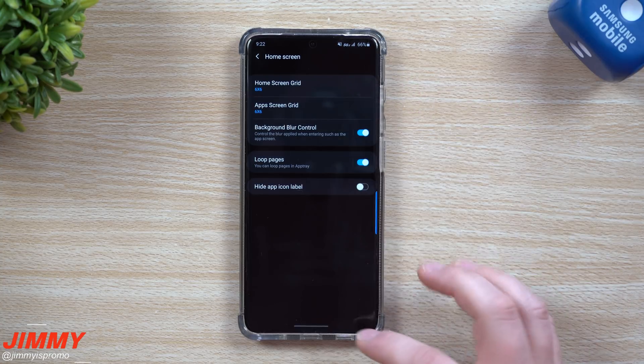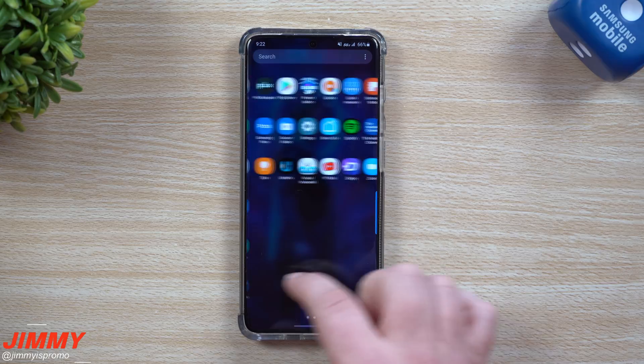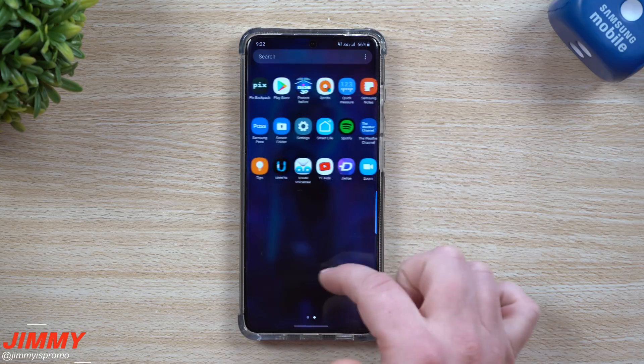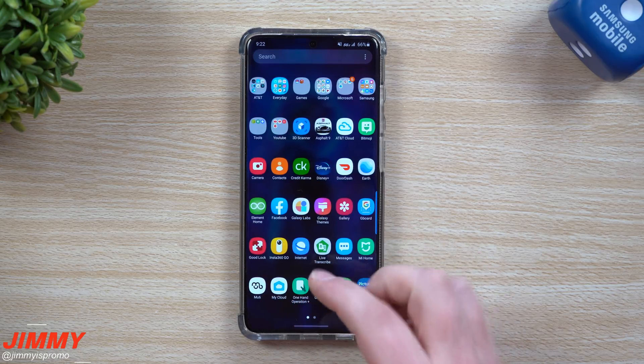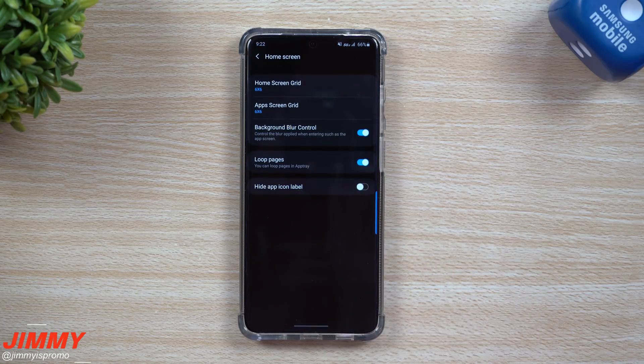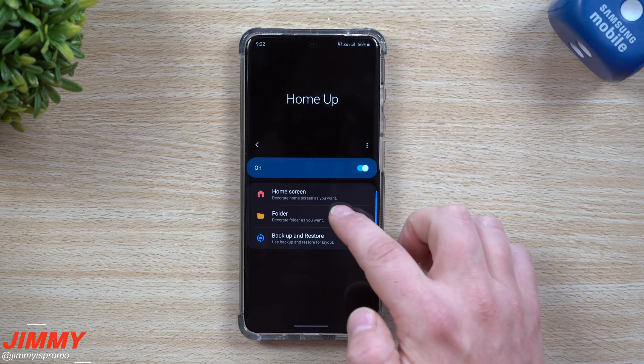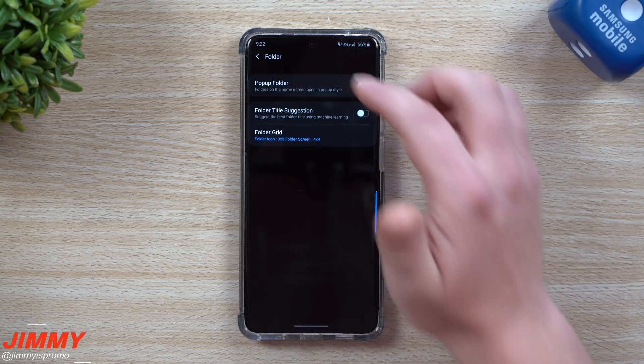The way I have mine set up: I want to be able to read my icon labels, page looping is on, 100% background blur, and six by six for both home screen and app screen. When I go into my application tray I can just keep swiping one way and it goes right back to where it was - beforehand you would have to swipe back to go to the past page.